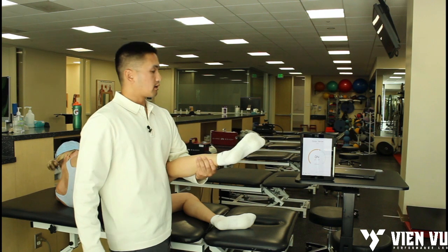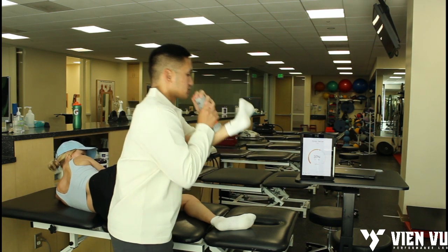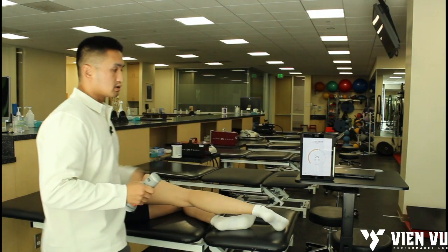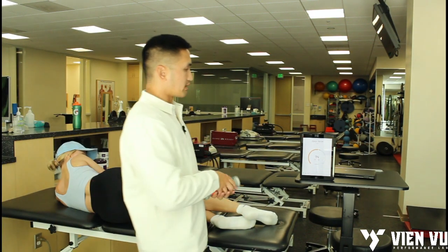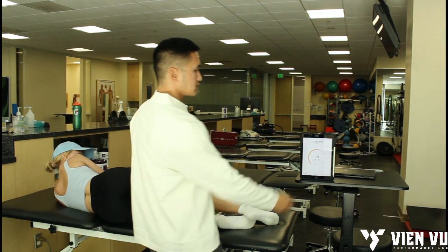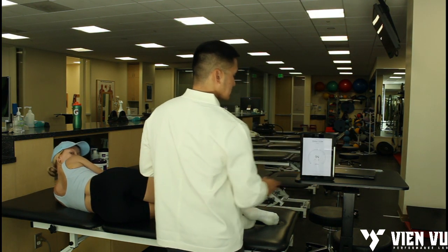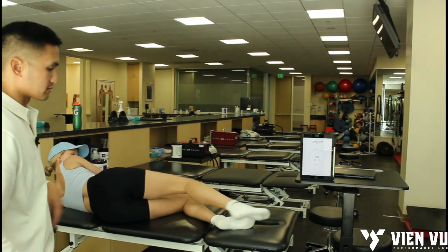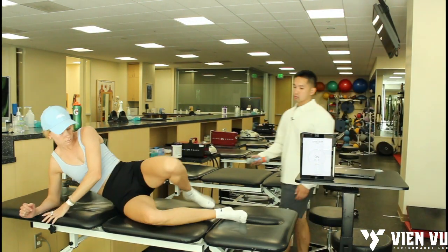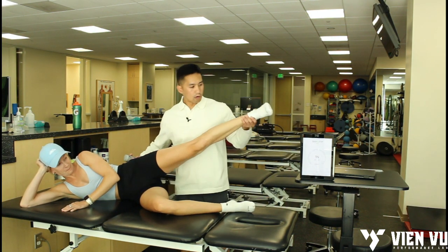That one will automatically record that trial. Ready? Hold here and go — push, push, push and rest. Good. I took two trials there, but for the sake of this video we're going to do just one rep for most of these. I'm going to hit Next and it's going to go into the left side, so I'll have her slip over to the other side.